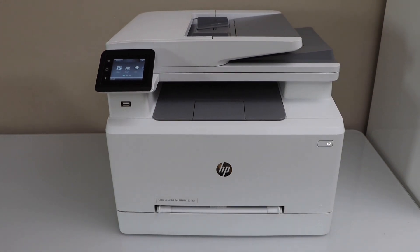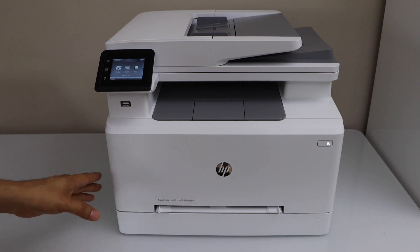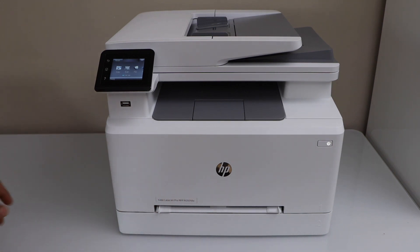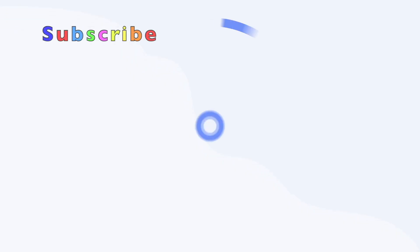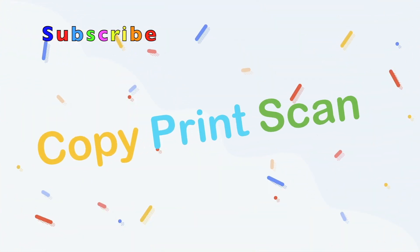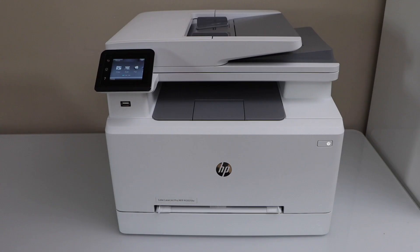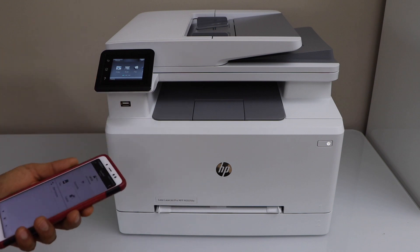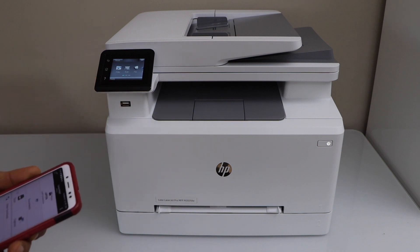In this video I'm going to show you how to set up your HP Color LaserJet Pro MFP M283FDW laser printer with an Android phone. We will connect this printer with the Wi-Fi network of your home or office and then add it to our Android phone. Let's start the setup process.